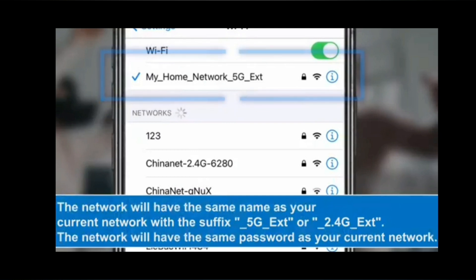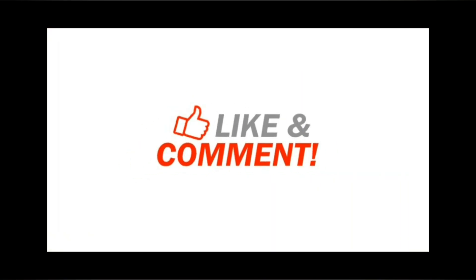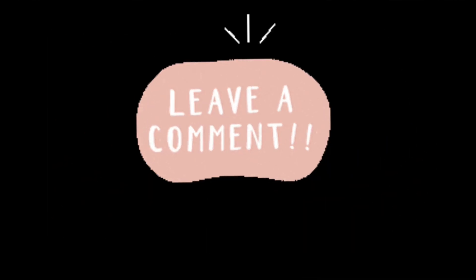So this is how you can set up your Upone Wi-Fi extender. If you find this video useful, do kindly hit the like and subscribe button. If you want a video on any specific topic, let us know in the comment section.